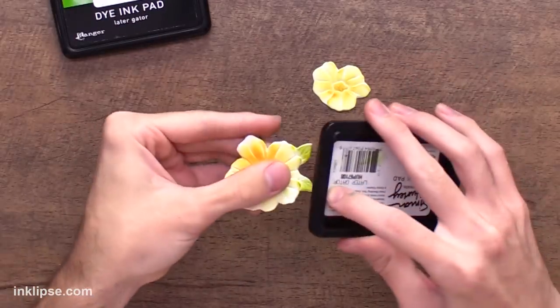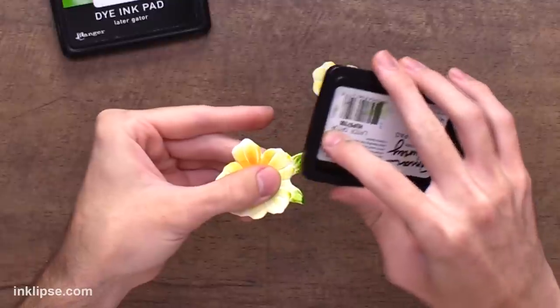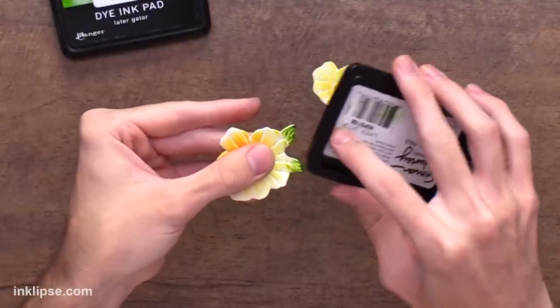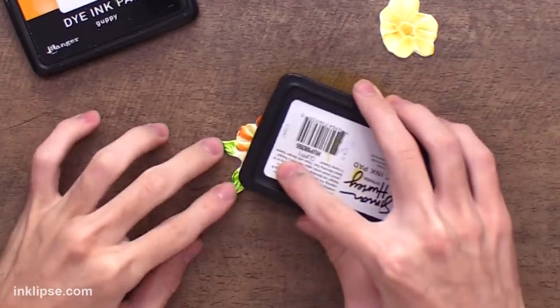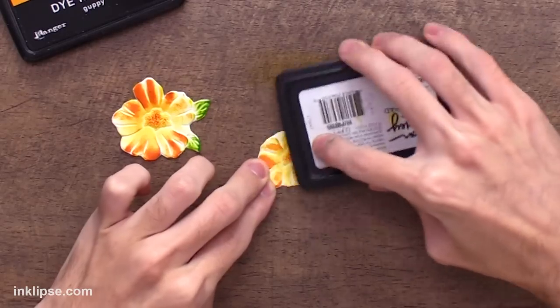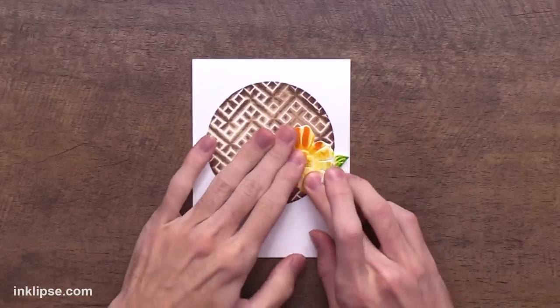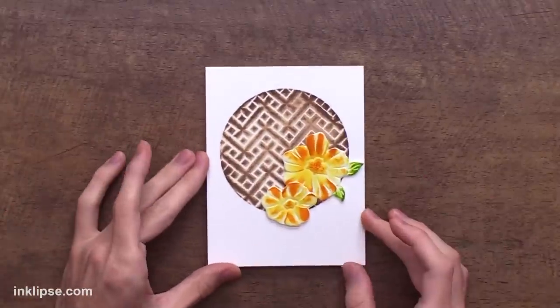To add a little bit more depth to the die cuts I'm going to go in straight with the ink pad and add it right onto the edge, because adding this to the texture is really going to bring out all of the details. With the flowers I'll just run my ink pad over top as well and it brings out all of the amazing details. Then I'll add these down on some foam tape, just creating a little bouquet of flowers right around that circle.